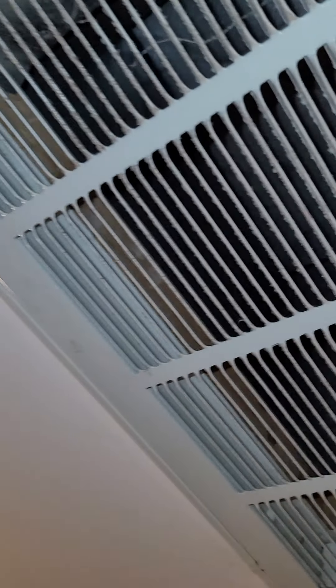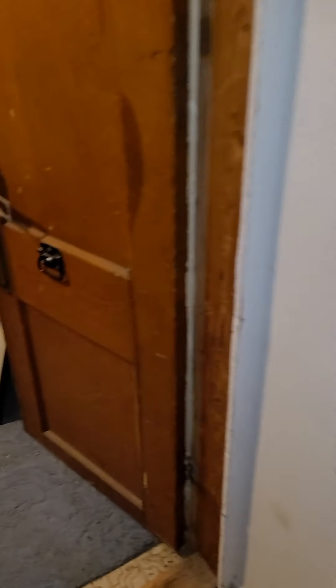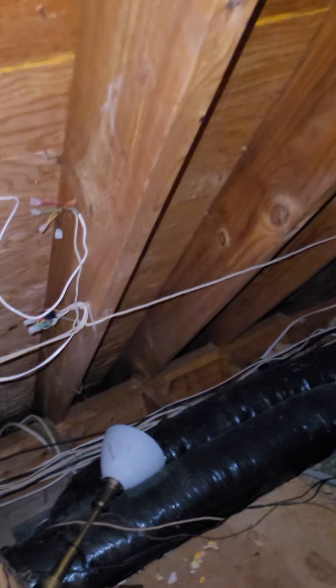I don't see any filter in there — it's meant to have a filter, but there's nothing in there. The third unit is down this way. You've got to go in the closet to a little room; there's the box, and it's sitting somewhere down there. I'll go look for it here in a second.